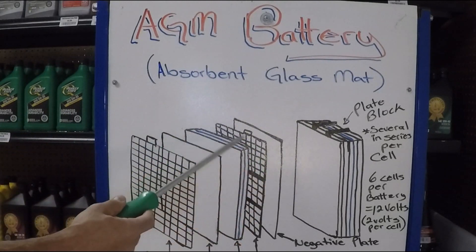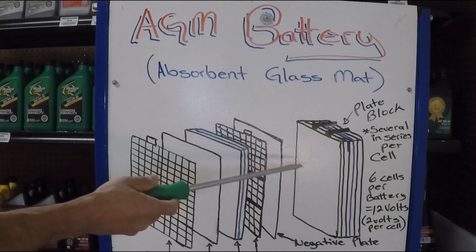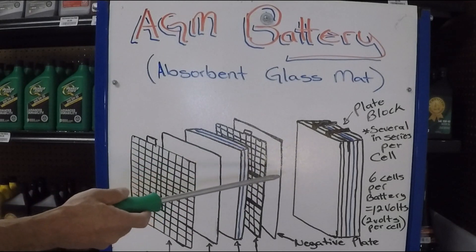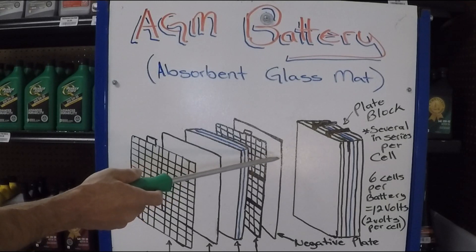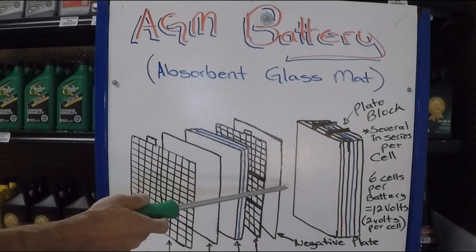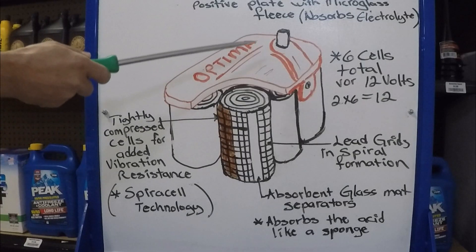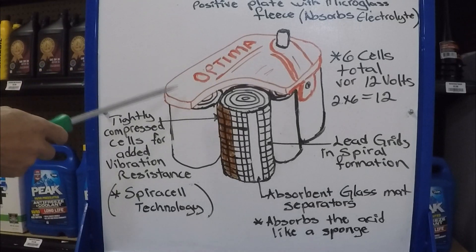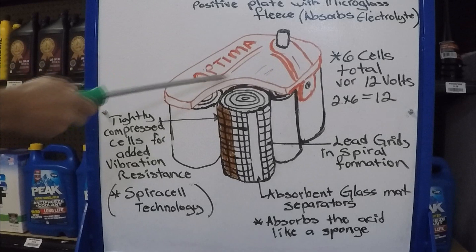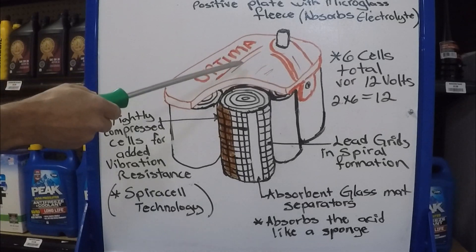Now that we understand the AGM design, which from the outside looks almost like a regular battery, we're going to move on to another design. Enthusiasts with hot rods or very expensive vehicles prefer this next battery, and you're going to see why. The pioneer of this design is a brand named Optima, and there are now several companies that make this kind of battery. Hot rod enthusiasts know this brand well. Let's take a peek at how this battery is constructed.